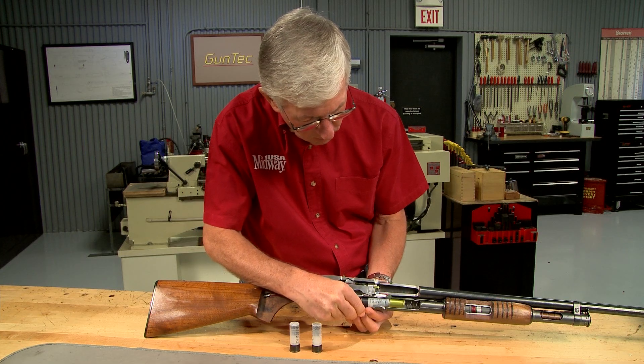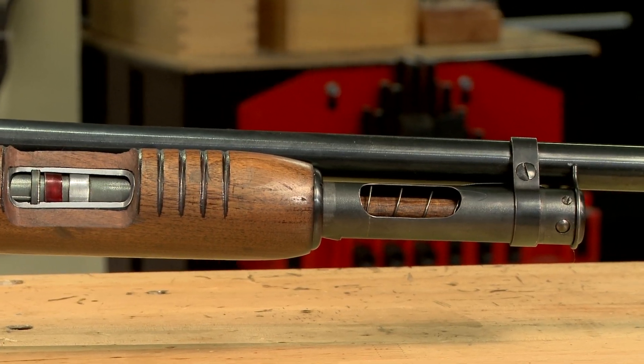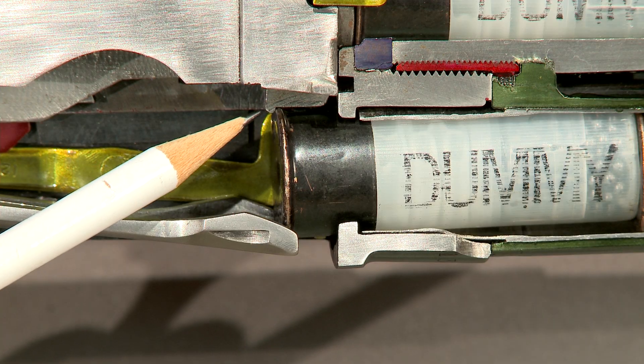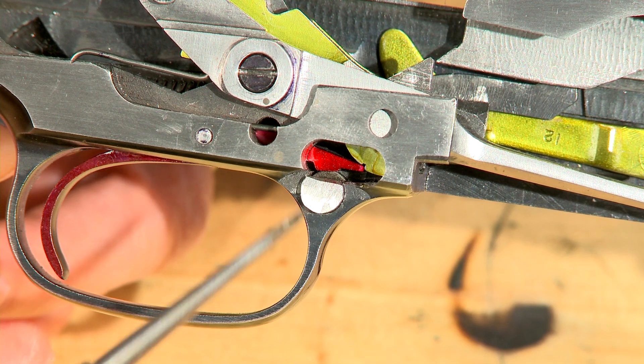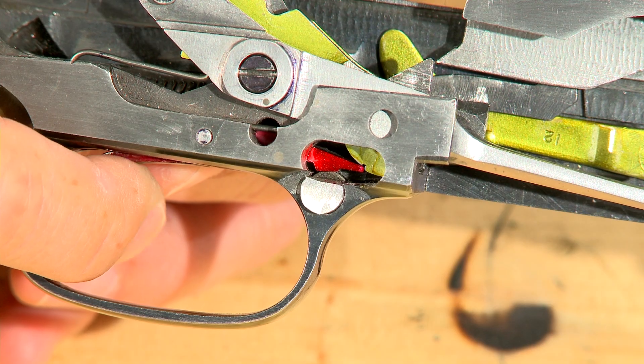First I load dummy rounds in the magazine tube. The magazine plug prevents a third round from being loaded. This shell is held in place by a small tab on the bottom of the bolt.